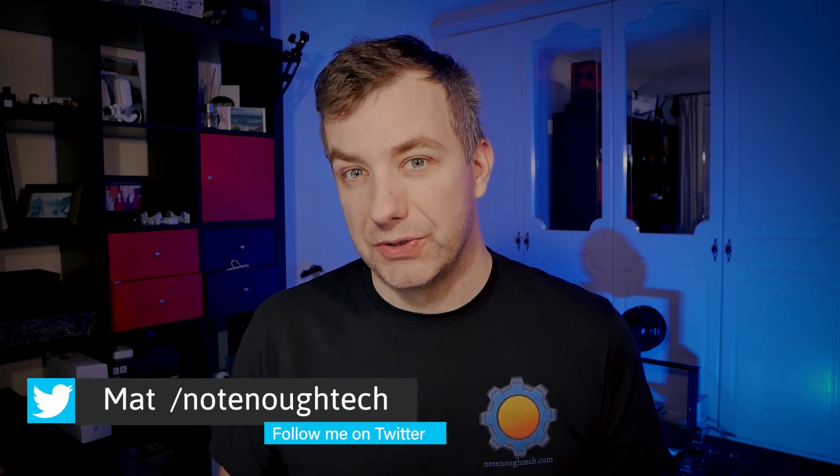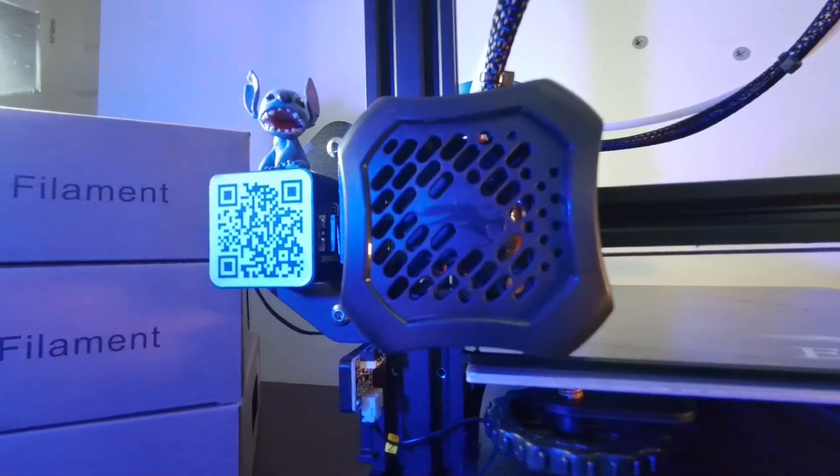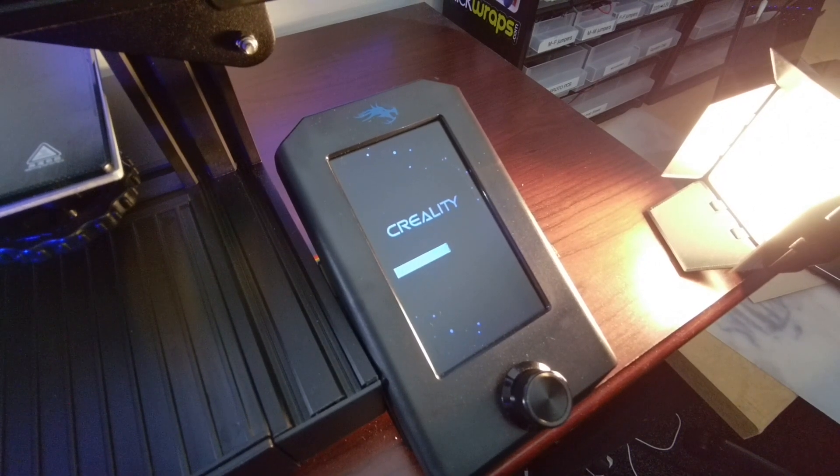Hey guys, today we are going to answer the question whether Creality hit the nail on the head with the Ender 3 version 2 machine. As it happened I do have an Ender 3 original machine, something that I've upgraded beyond recognition. Creality has been very successful with the original Ender 3, striking a perfect balance between features and price. Now with the version 2 they offer even more, but is it enough to consider this an upgrade, or should this printer be recommended not to existing Ender 3 users, but to people that are new to 3D printing?